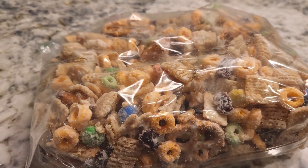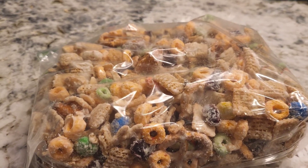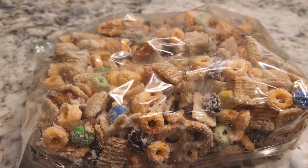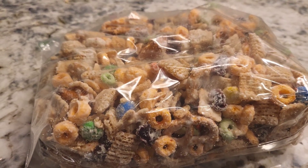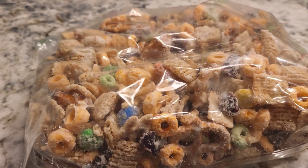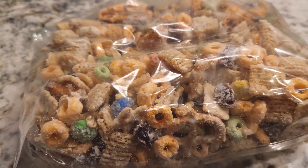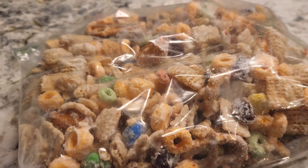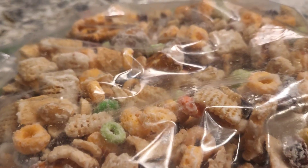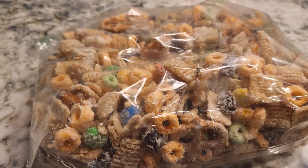I do not notice the taste difference between different brands of almond bark, but my mother, who started making this, has said she thinks Aldi's has the best almond bark. But again, you do you — it's extremely hard to mess this up. The peanut butter pretzels are too much, but it's still delicious.